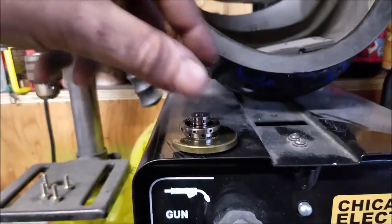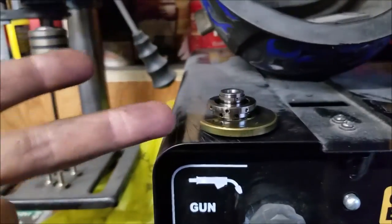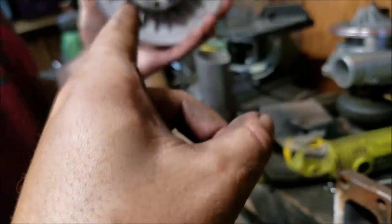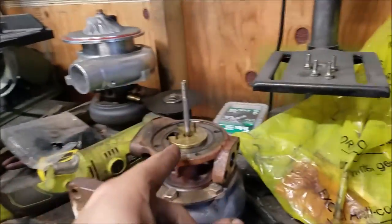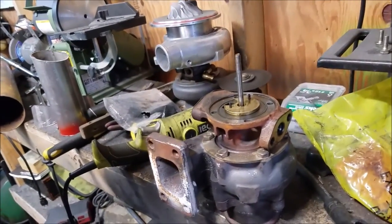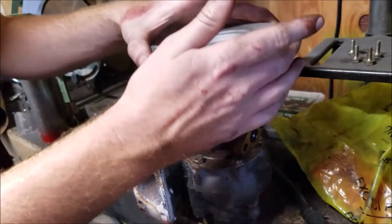We ended up taking out this housing - the bearing journal - and then the other one was already different, already in there. We took this one off of that turbo and slapped it on here. Now we're gonna put it on and hopefully everything bolts up.